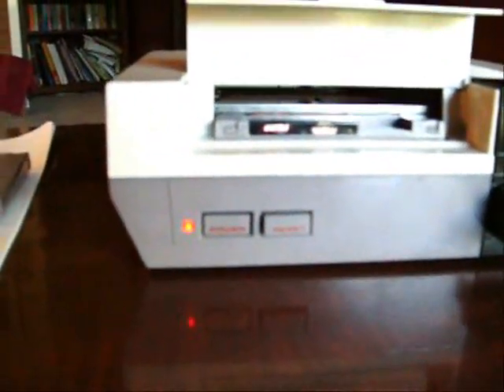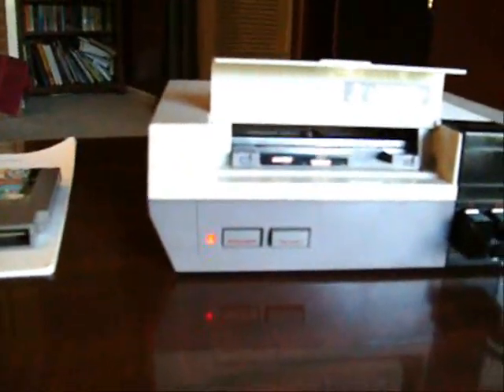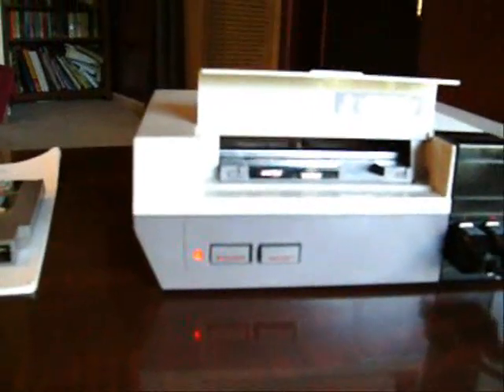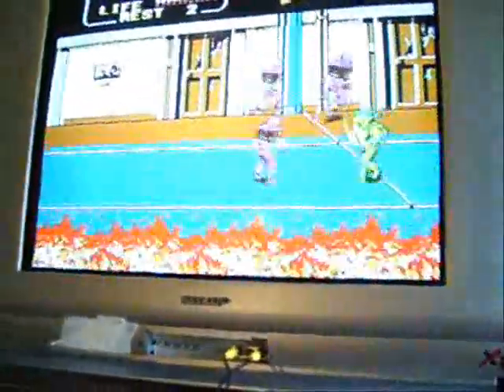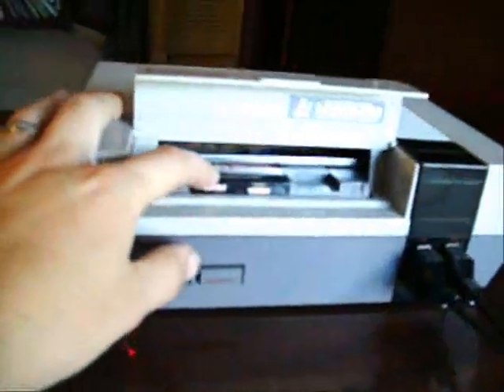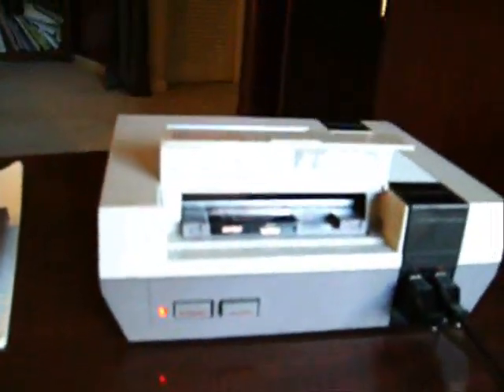I'll put a couple of games in and show you that it works. As stated in the auction, the winner can choose to change the color of the LED to any of my available colors. There's the new 72-pin — works perfectly.